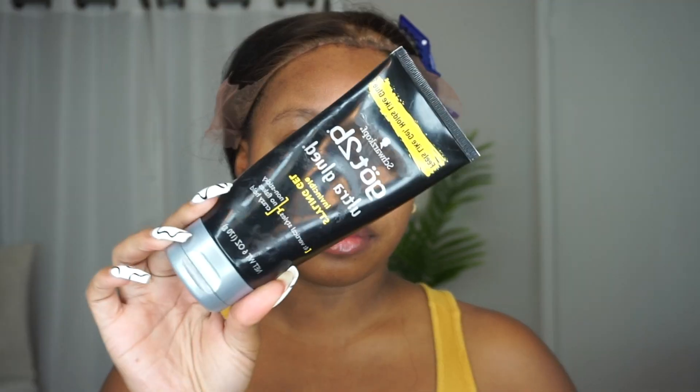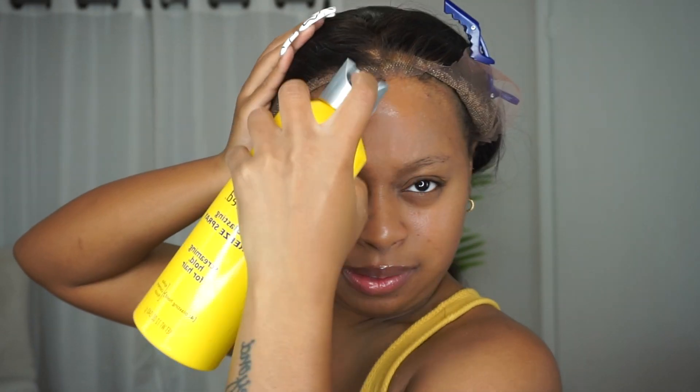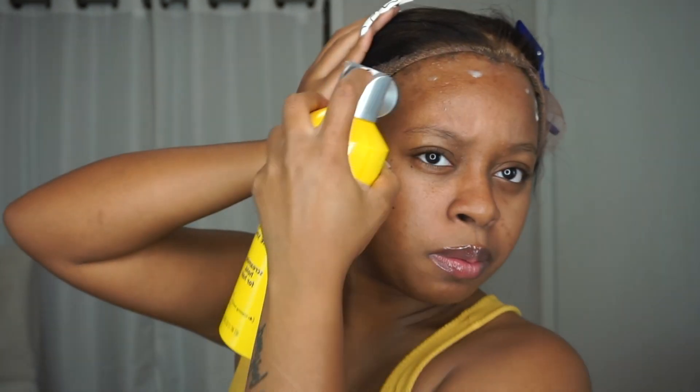Clean off your hairline or forehead with some 91% alcohol so that everything will stick a whole lot better. Then take your gel first and put a light or thick layer — I use a very light layer because I know the spray is going on top. Put it all over your hairline or forehead, preferably so you won't mess up your edges, and then quickly go over that with your spray.